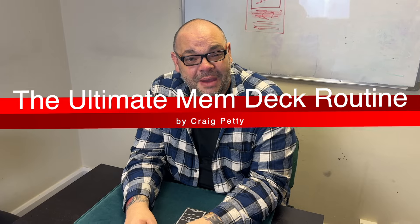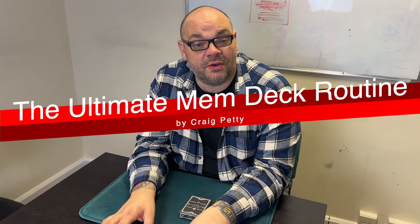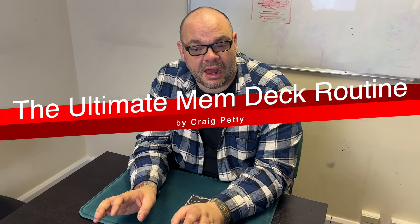Hey guys, welcome back to Magic TV, my name's Craig, it's six o'clock, it's time for Magic Live. This is my version of a build-along routine using a memdeck — it's absolutely amazing, probably my favorite memdeck routine of all time. I love performing it. If you want to learn this, it's going to be on the memdeck section of the Nettricks — we upload five new routines every two weeks.